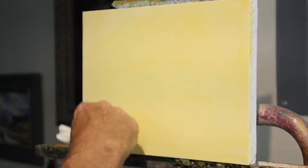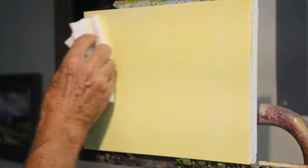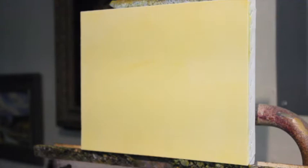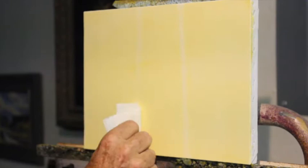I put that tone on and then I wipe it down. I just don't like working on a white surface. If there's a little bit of a value to it, just a little tone, it seems to help me psychologically get started. Toning a canvas is also a good way for me to get in the mood to paint.